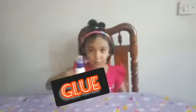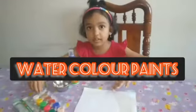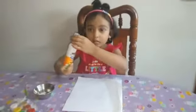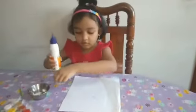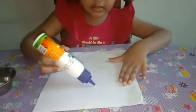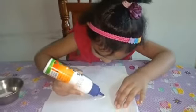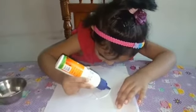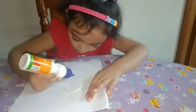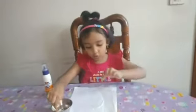For that we need glue and salt and a brush and a watercolor paint and a picture. First we should put glue on the picture, on the thick picture. Now we have to put in the glue and salt.